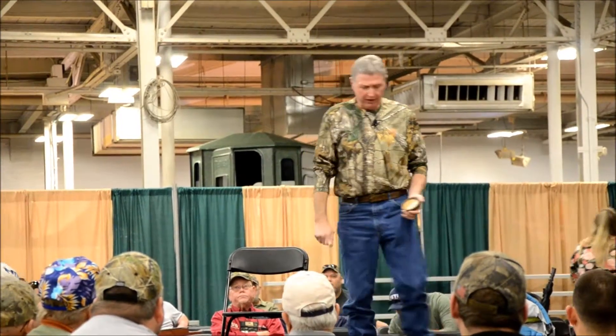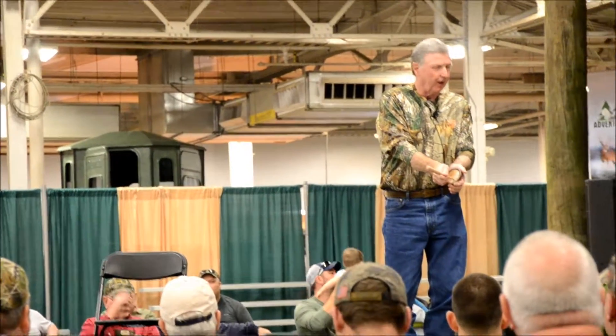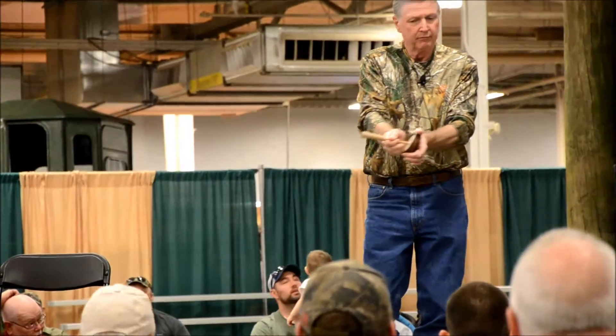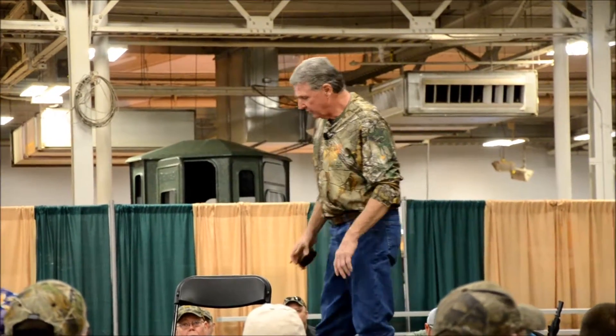I'm not going to be doing a whole lot, just a tree call. I'm not going to get into a bunch of aggressive calls. I think a lot of times we get into too aggressive calls while the turkey's in the tree.